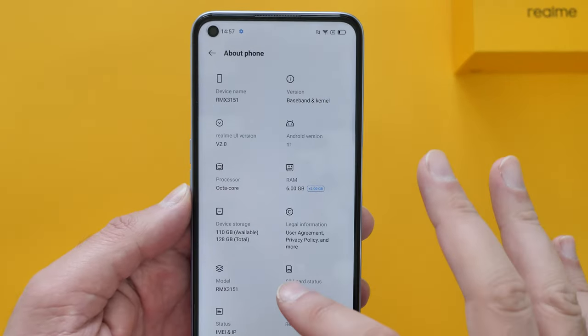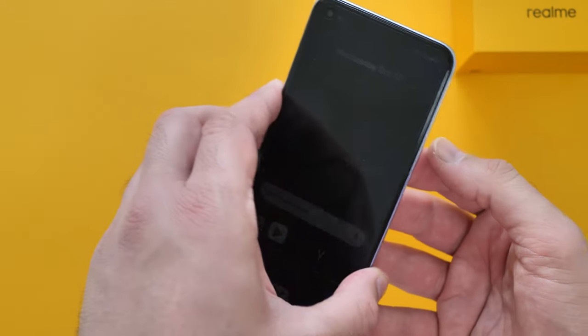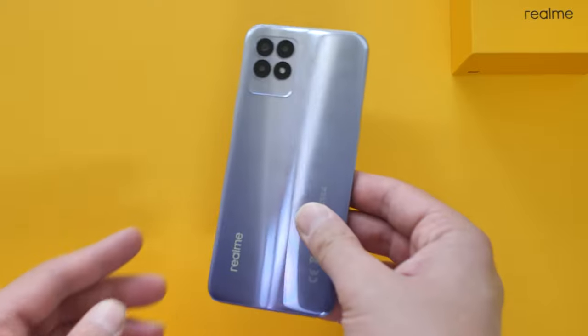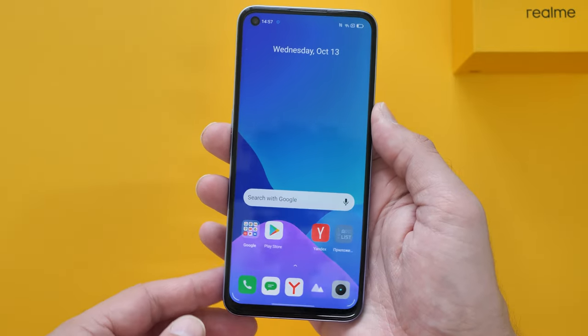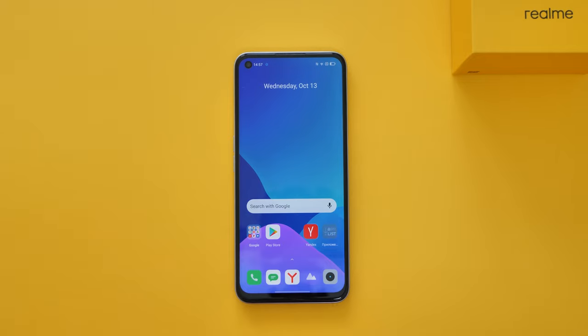So this is the Realme 8i, guys — an affordable budget smartphone with a whopping 120Hz refresh rate. If you're looking for a 120Hz phone but can't quite afford the big hitters, Realme have done you a favor here. It's powered by the Helio G96, which I will be testing — games and stuff like that over the next week or so. Hopefully in a week or two we'll have the full review on the Realme 8i. Thank you all very much for watching — pop any questions in the comments below, and I'll see you soon.